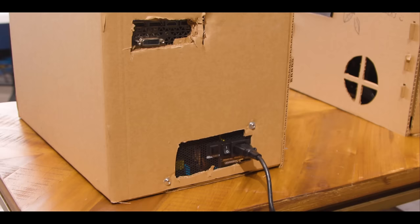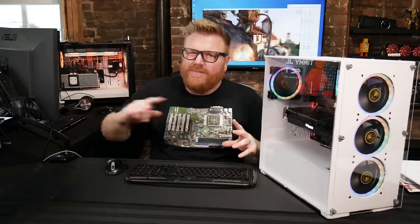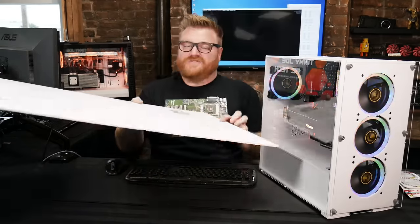This all stems from wanting to one-up a Linus video. I saw him and his crew build computer cases out of cardboard in a competition, and I thought those looked like crap and I could do better. I challenged another YouTuber to a build-off in a cardboard case, but he bailed. I was thinking about how cardboard looks kind of gross, then it came to me — Bristol board. It comes in white and black so you could have made a black one.